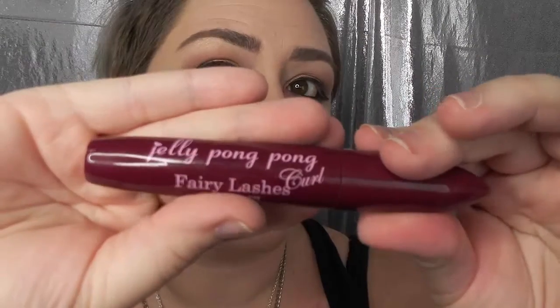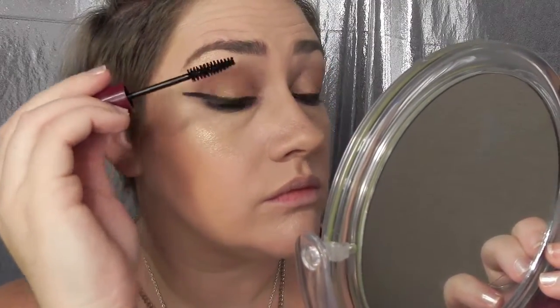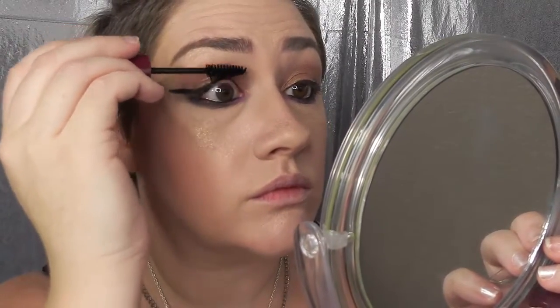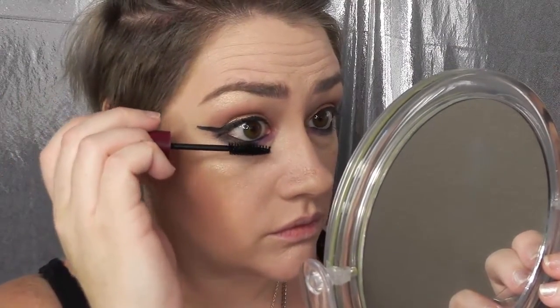Adding a curl to my lashes — I'm using Jelly Pong Pong Fairy Lash Curl Mascara. I love this stuff, I think I got it in a Boxycharm. It does instantly curl your lashes, and with this natural look I don't want to use falsies — I think natural looks look better with natural eyelashes.